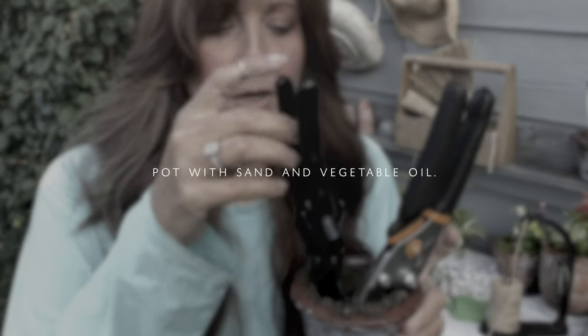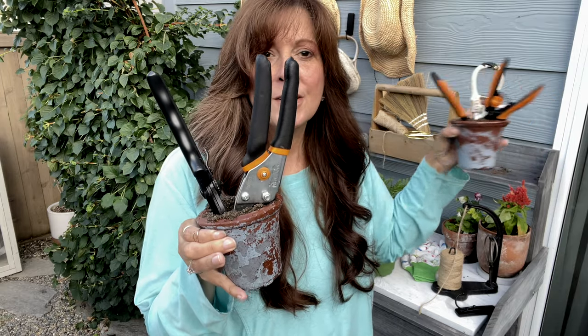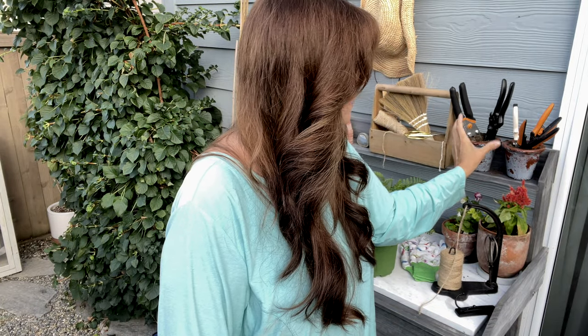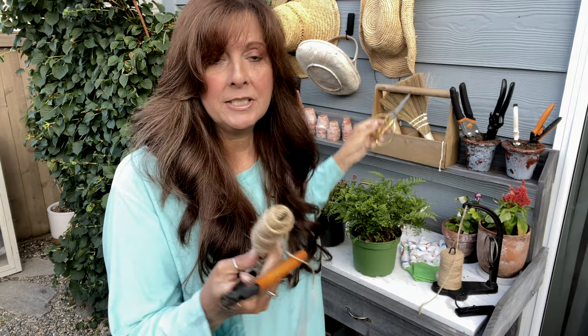I maintain a little clay pot with vegetable oil and I put my pruners in it — I have large pruners and small pruners. For everyday work the small pruners work really well and are comfortable. You just have to make sure that they're sharp. I'll show you a little tool I use to sharpen them.